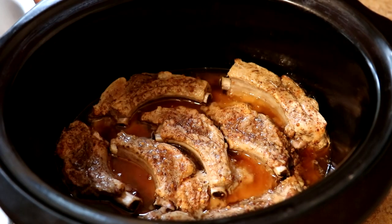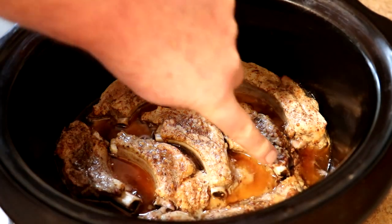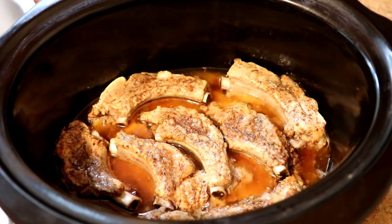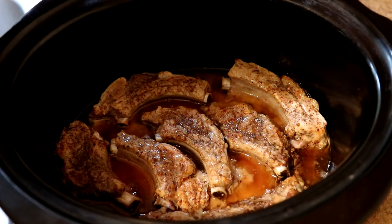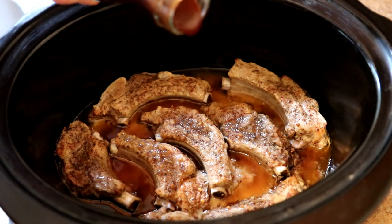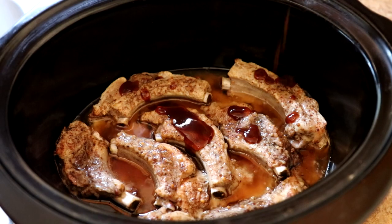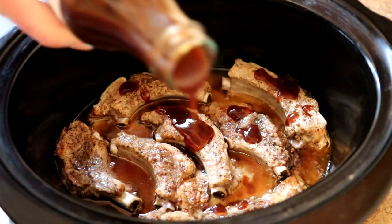You can see the meat's pulling away from the bone — that's how you can tell they're tender. I'm just gonna shut the pot off right here, put the barbecue sauce on them, brush that on, and then just let them sit in the pot for a few minutes and kind of cool off a little bit.